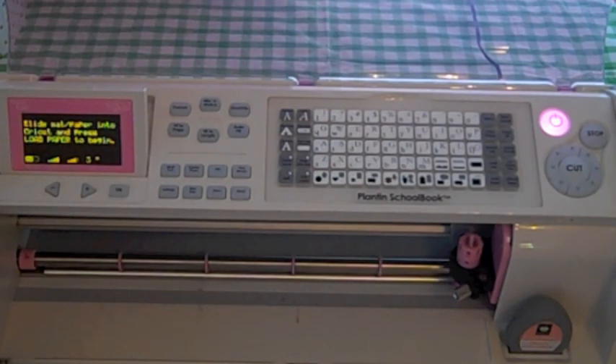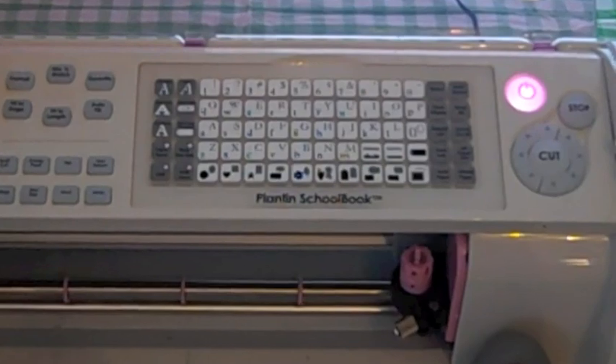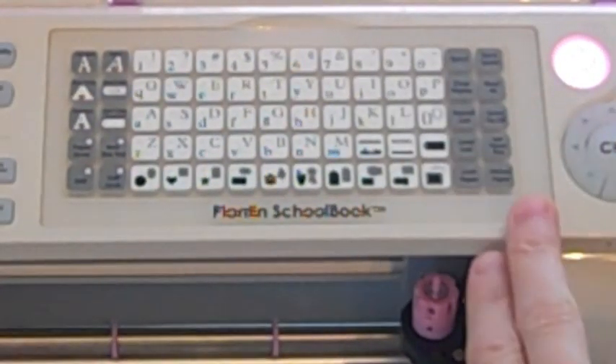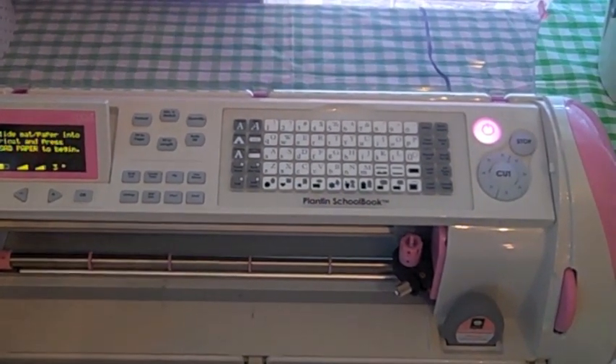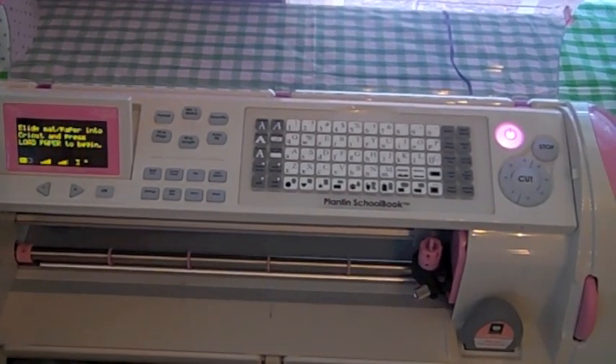Hi everyone, this is Carol Ann with Logan's Crafty Mama. This is my second Create Series class and in this class I'm going to be going over the first two rows of these gray buttons, and I'm using the Cricut Expression. I want to thank you all for the sweet comments and messages I received on my first video. You guys are amazing.